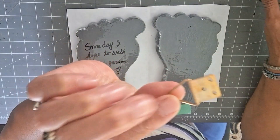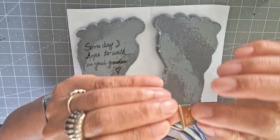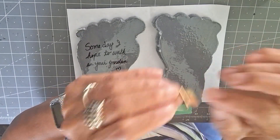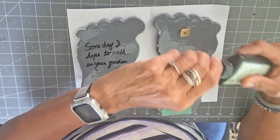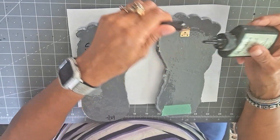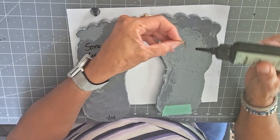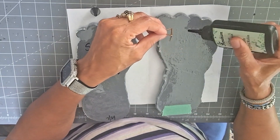I have these little things here and I like them because they have this flat back and there's enough room that it will attach and stay. And I'm just going to take my UV resin and put it here.